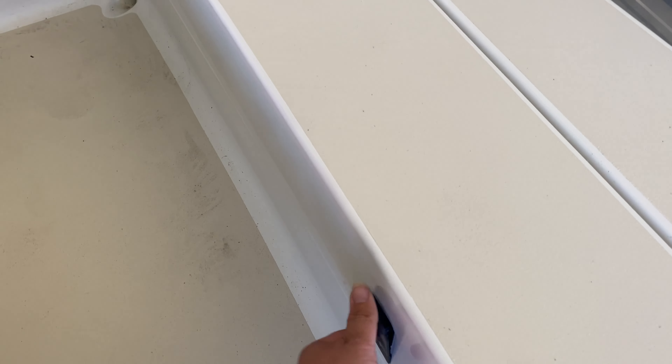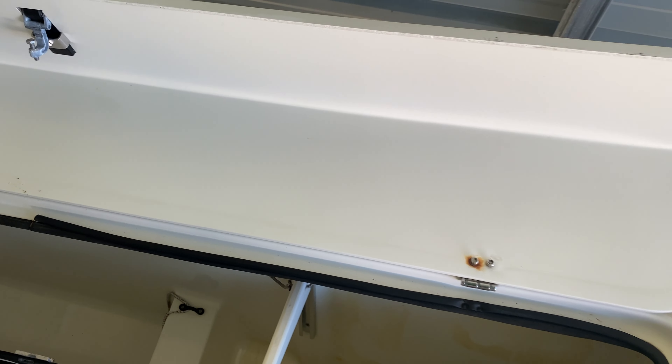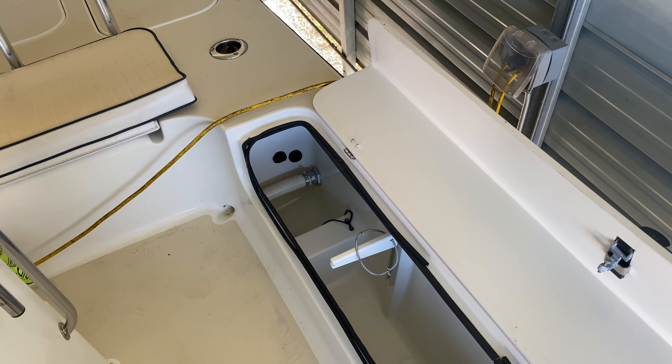Moving to the back, we have the rod lockers that Egrets are known for. Opening that up — massive storage on both sides for more rods than you want to carry on a normal day.